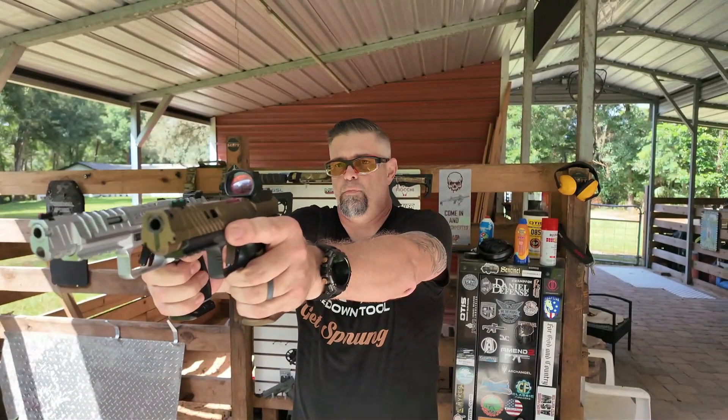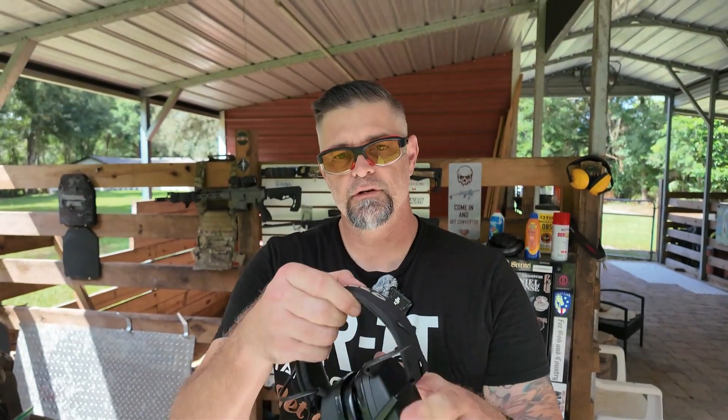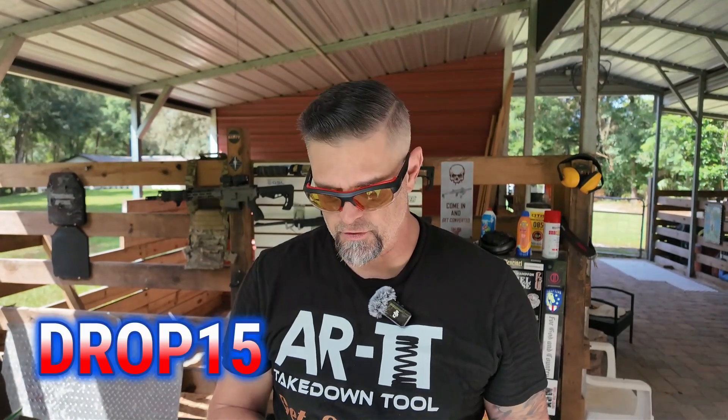Now let's put some rounds through them and do side-by-side shooting so you can see if there's a difference in the actual recoil of each one. Today I'm using my ear shields from Otis Technology — make sure you check out Otis Technology using my discount code listed in the description below. These are electronic ear protection which allows advanced hearing out on the range. Today's video is sponsored by Otis Technology — thanks Otis!